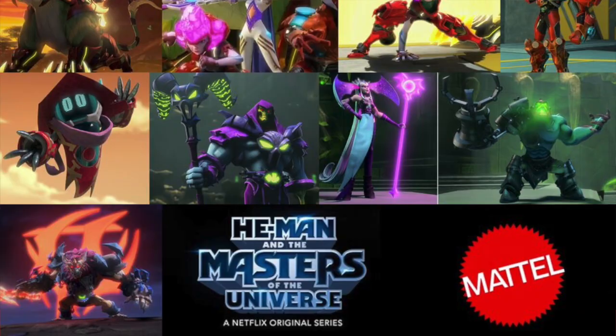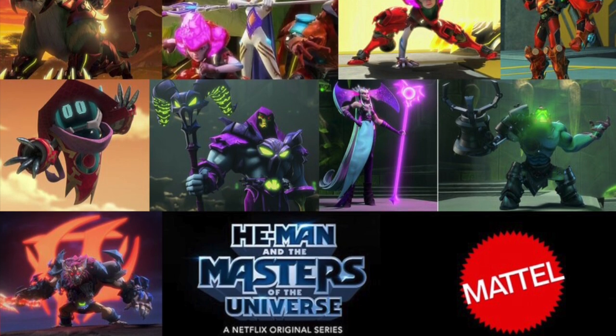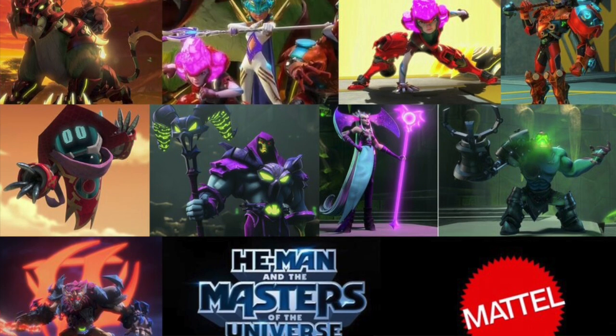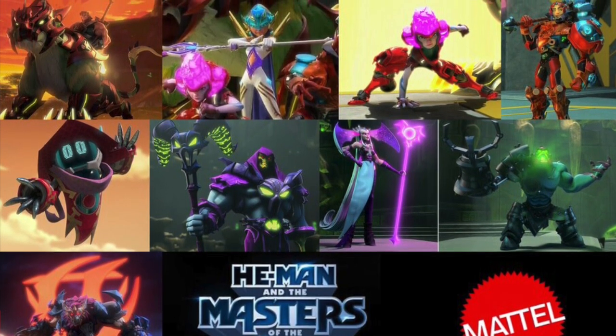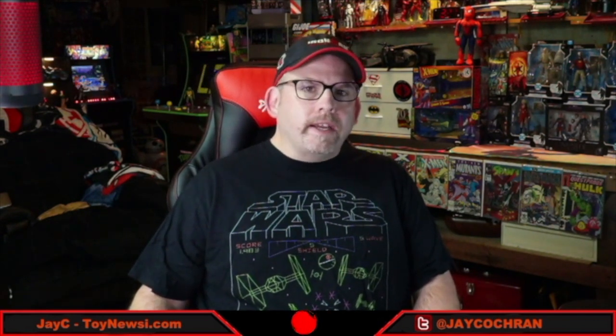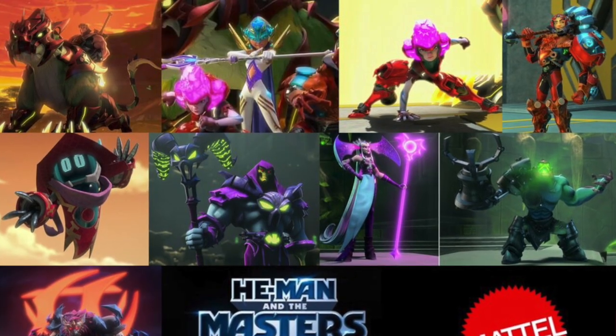First, I just wanted to share some quick thoughts on the new He-Man and the Masters of the Universe series that premiered on Netflix this week. This is the second animated series airing on Netflix, different from the Kevin Smith one, and this one is definitely geared more for kids — but surprisingly, I actually really enjoyed this series. It's 10 episodes, each about 30 minutes, with a CGI animation style and action sequences definitely geared more for kids.